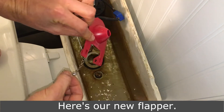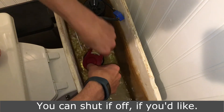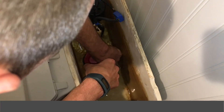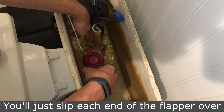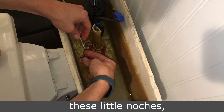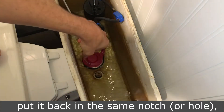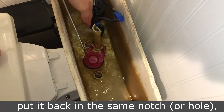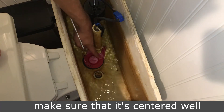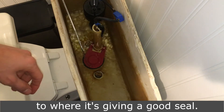Here's our new flapper. You don't even have to shut the water off — you can shut it off if you'd like. You can just slip each end of the flapper over those little notches. Put it back in the same notch or hole. Make sure that it's centered well so that it gives a good seal.